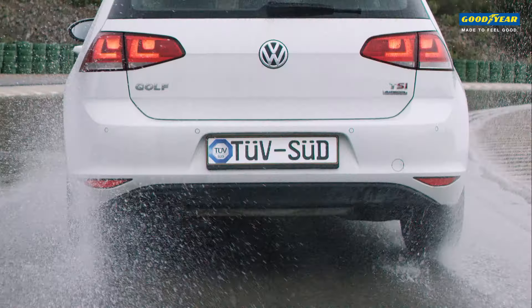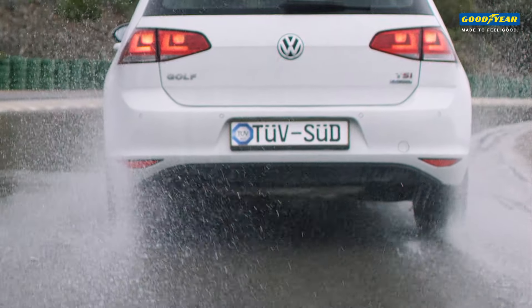On a wet road, an all-season tire has to evacuate the water in case of an aquaplaning situation, and has to provide a short braking distance.